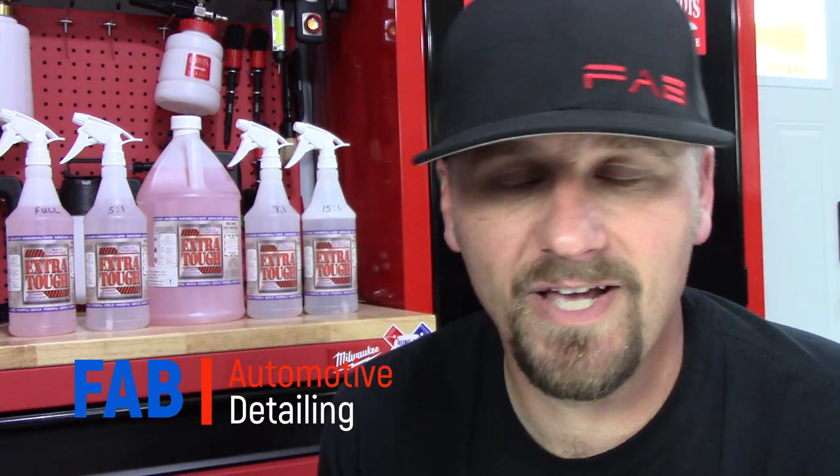I want to thank Georgia Meltex Industries for sending this to me — Extra Tough for sending this to me and sponsoring the video. I really appreciate that. Otherwise I probably never would have had a chance to use it, and I am extremely happy they sent it to me. I will be using this stuff all the time — it's going to always be in my detailing arsenal and my mechanical arsenal. Thank you guys so much. Hope you guys enjoyed this video. If you did, give me a thumbs up, hit that subscribe button, join the fab family — we'd love to have you and we'll see you in the next video.